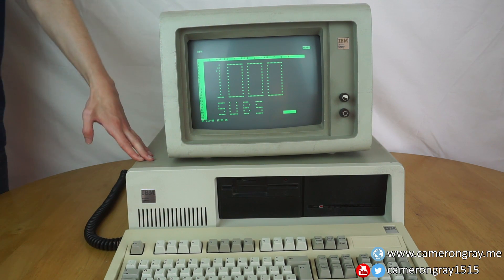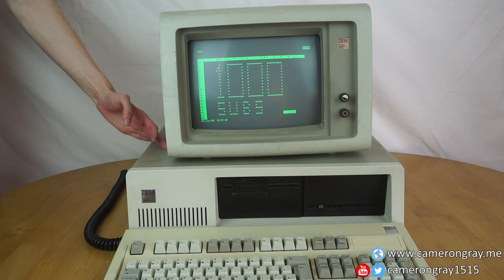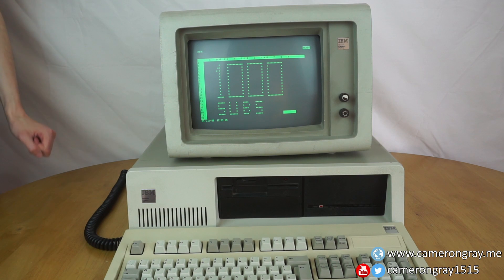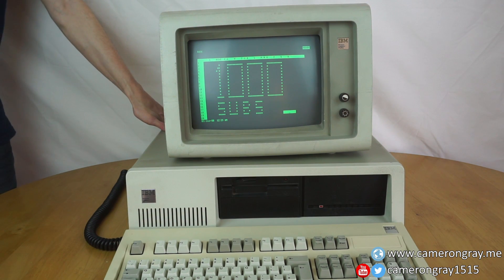So it's the oldest machine I own, and it's a pretty cool, historically significant machine — original IBM PC hardware, really cool inside, big five and quarter inch hard drive and all that stuff. So we're going to do a full demo and teardown of this.